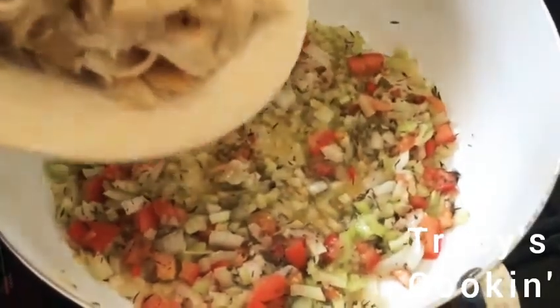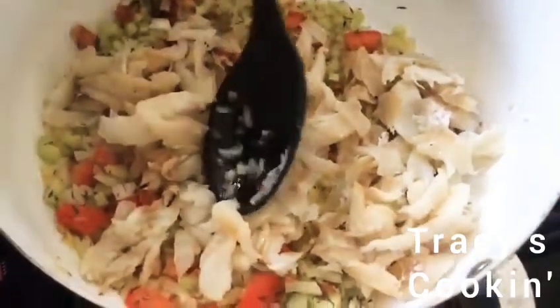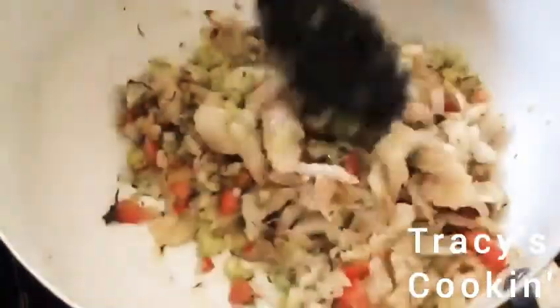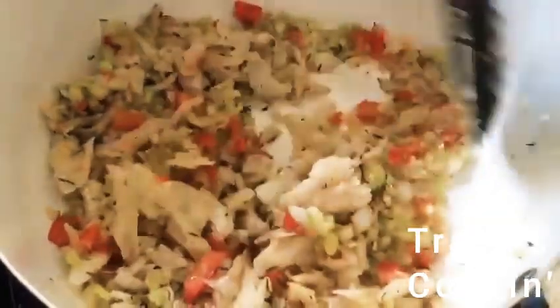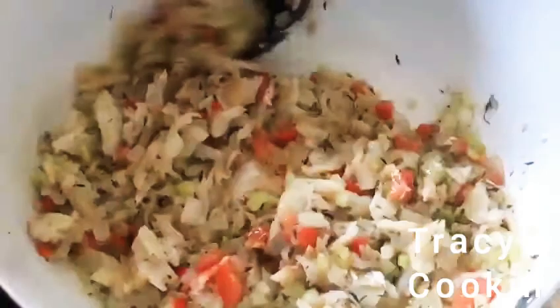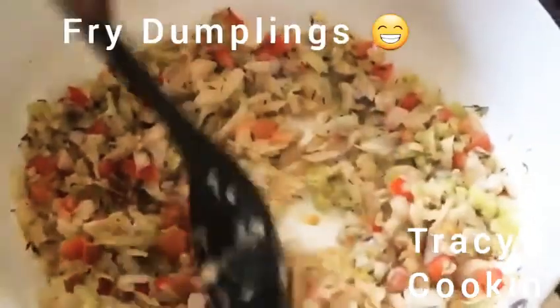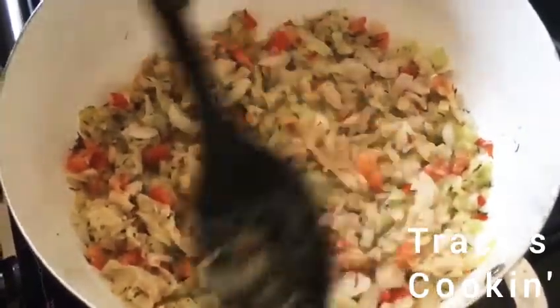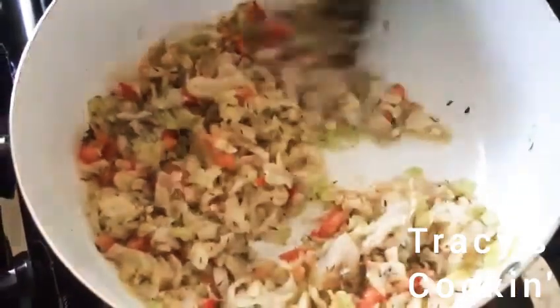We are going to add our salt fish. This is already soaked — almost all the salt is gone. To do that, you need to soak and wash your salt fish to remove the salt, and soak it about two times. You need to get out a lot of the salt because you don't want a salty seasoned rice — you just need enough salt in the salt fish for the flavor. The salt fish takes about two to three hours to soak out the salt.